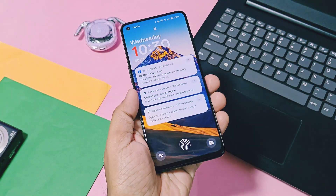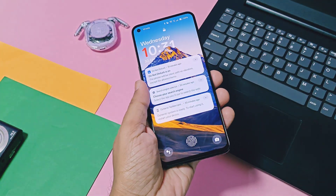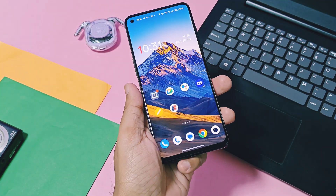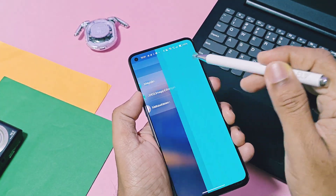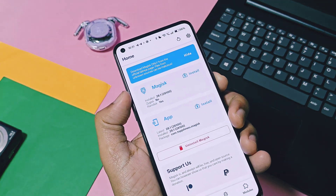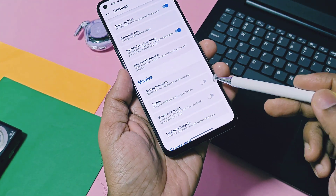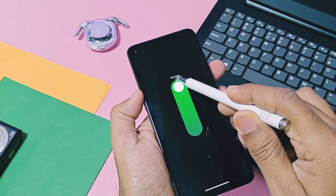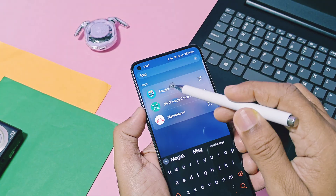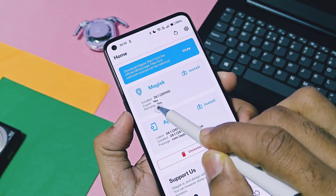The first requirement to use this mod is that your device must be rooted with Magisk. In the Magisk application, you first need to enable Zygisk. To enable Zygisk, go to the home page of the Magisk application, select the top right corner gear icon, then scroll down and enable the Zygisk toggle. Now reboot your device. Once your device reboots, back in the Magisk application, you will see your device is rooted with Zygisk enabled.